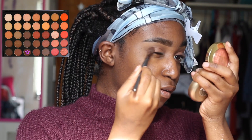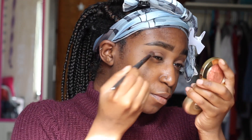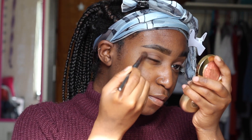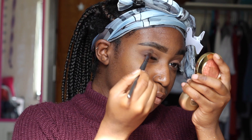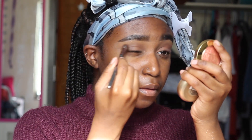And now I'm using that chocolate brown in the last row and I'm putting it in my outer V, blending it all out. I'm putting that reddish brown back in the middle of my lid as a light pop of color right there, because we did lose some color along the way and I really want that to pop out.